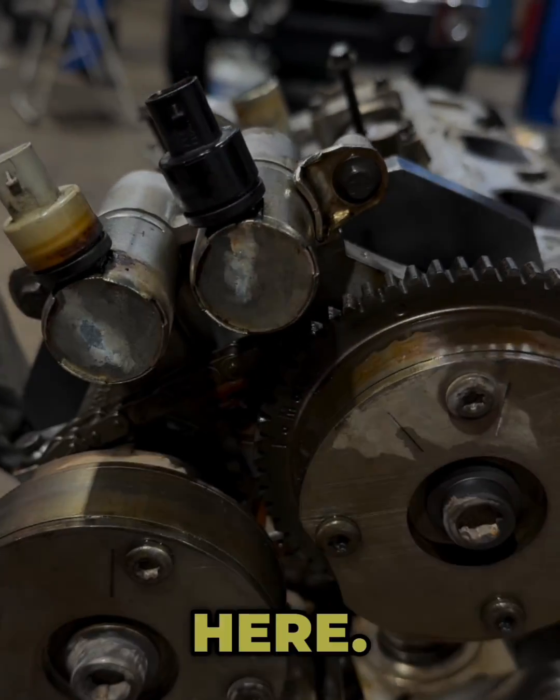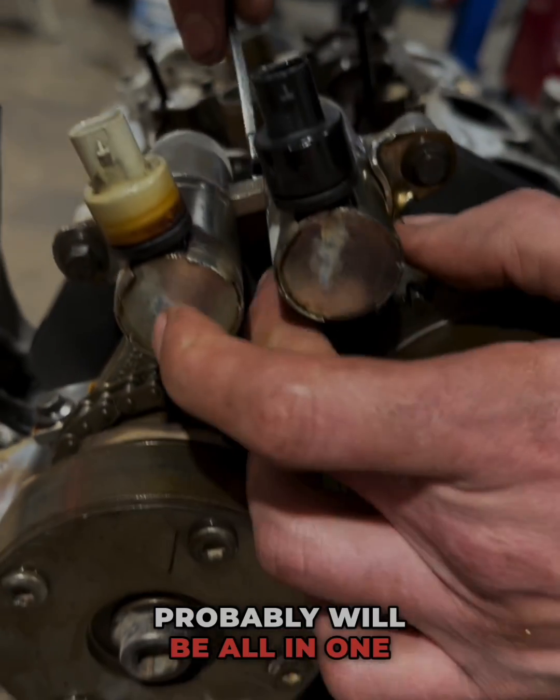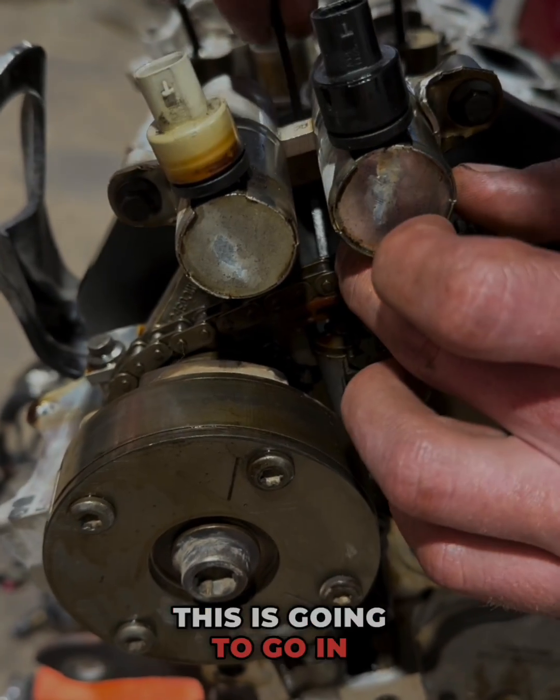You have a tensioner back up in there, and that is where this little tool here comes in. I have this linked up down below as well — it'll probably be all in one kit. This is going to go in here and hook behind. There's a little dimple back here you probably can't see.